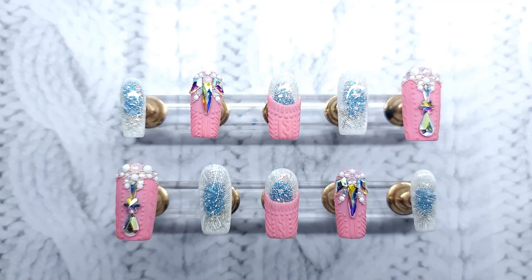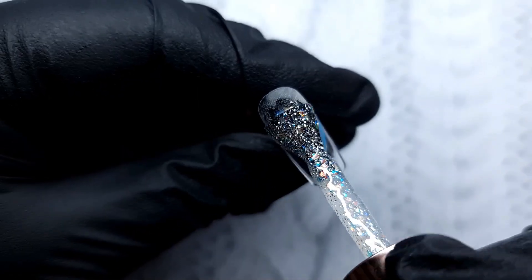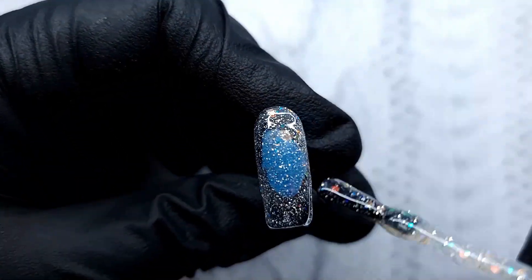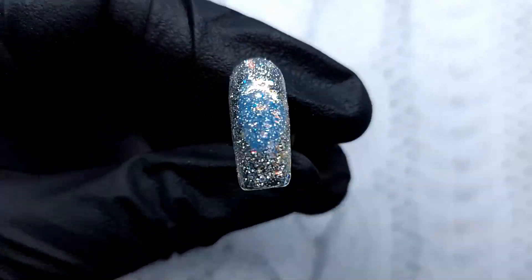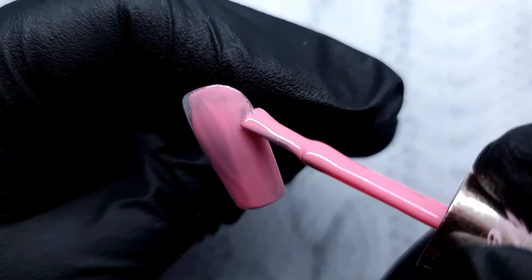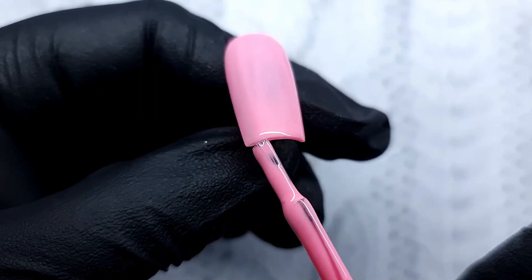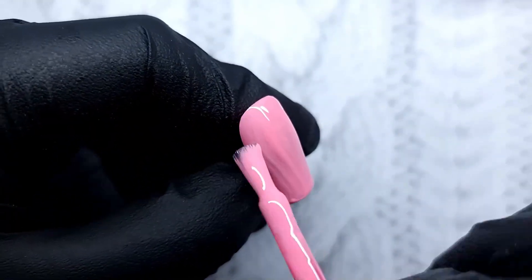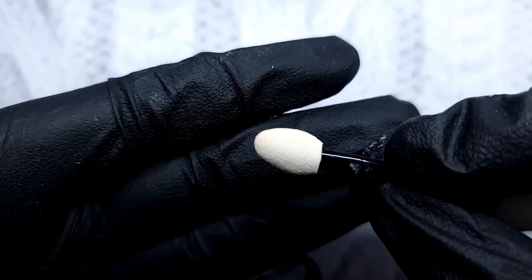I have all my tips ready to go and I'm going to first go in with Baba Cass and apply two layers, curing each for 30 seconds in an LED lamp. Then I'm going to go in on the rest of the nails with Cotton Candy and apply again two layers, curing each for 30 seconds. I put the pink on the ring finger and the thumb, and the rest of the three fingers are with the Baba Cass.